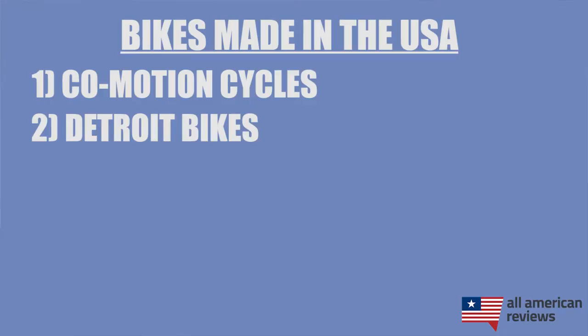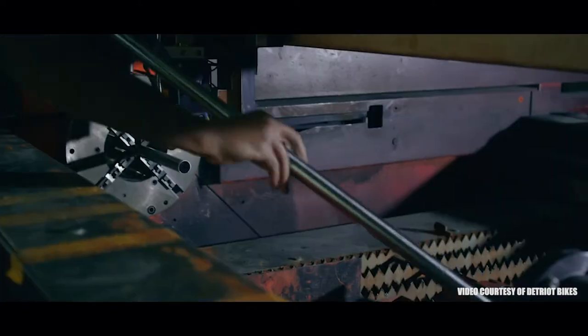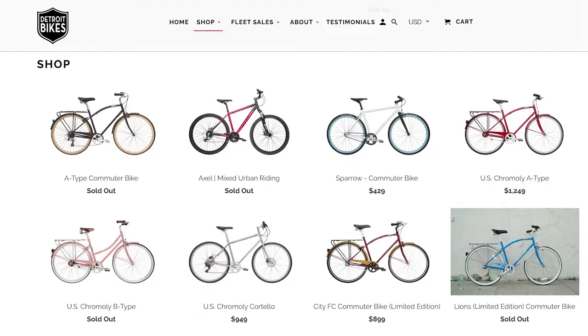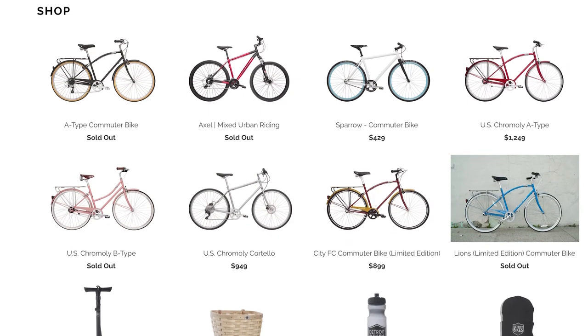Next is Detroit Bikes. Detroit Bikes is based in, you guessed it, Detroit, Michigan, where they are making all of their frames and assembling all of their bikes in their wonderful factory, which they have some pretty cool video tours of on their website. Detroit Bikes is known for their commuter bikes, so if you're just looking for an everyday ride or something for cruising around town, they are probably a pretty good fit for you.